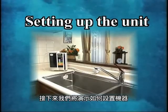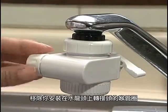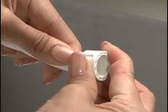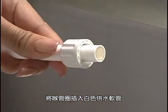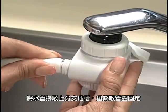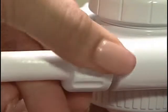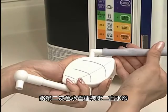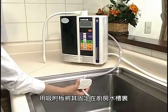Next, we will show you how to set up the unit. Remove the hose ring of the diverter which you have attached to the faucet. Insert the hose ring into the white water supply hose. Attach the hose to the branch plug. Fix it tight with the hose ring. Connect the gray secondary water hose to the secondary water stand and fix it to the kitchen sink by the suction pad.